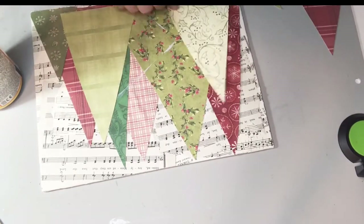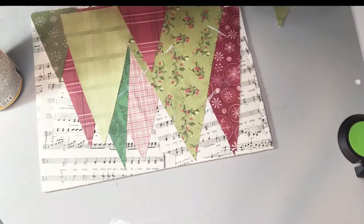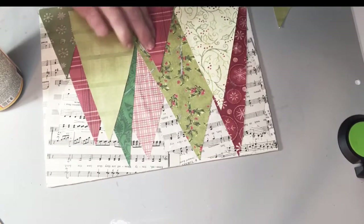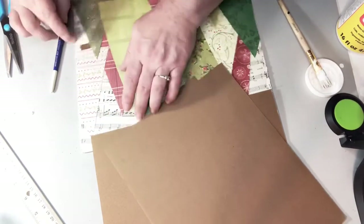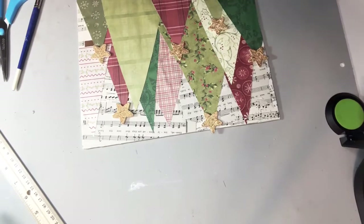I'm just gradually going through and getting each row where it needs to be, and I'm just putting a coat of Mod Podge on each one. It doesn't have to be a super thick coat because I will be putting on a finishing coat once everything's down. You can see how I'm layering the different patterns and colors. Any that were showing where there might be a little bit of a trunk of a tree, I put some brown. I'm also using those same gold stars and not putting them on all of the trees — just random ones throughout — and I'm gluing those on with hot glue.